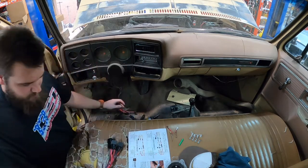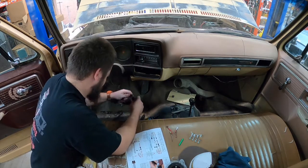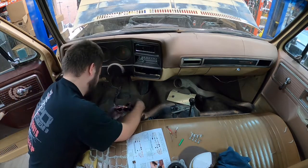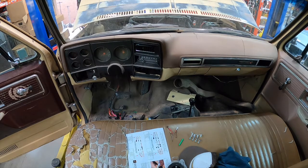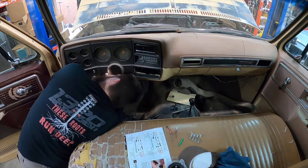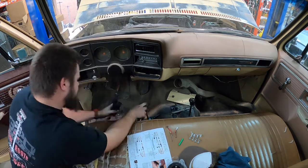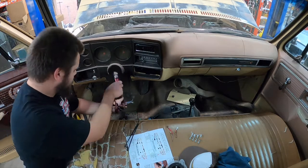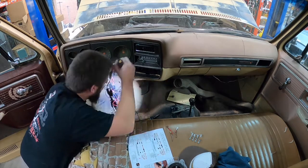I'll be looking under the dash for a place where I'd like to tuck up the relays. I decided to put the relays up on top of the pedal box itself — it's out of the way and doesn't interfere with anything else under the dash. I found a factory ground block that I was able to use as well, which made it extra clean.